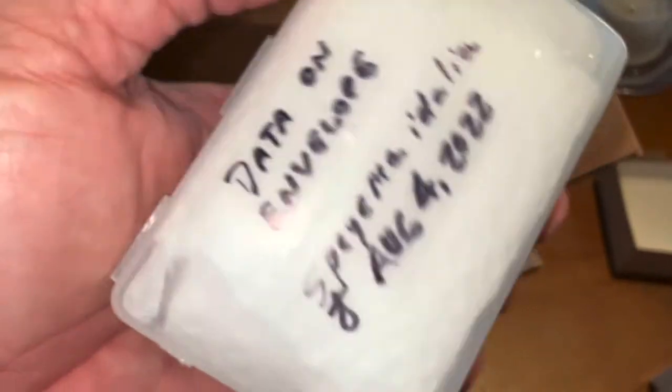Spiceria idalia — regal fritillary. The data's on the envelope. He did send me a female! The female is in paper though, so I'm going to have to mount this one. I am going to put her in my relaxing chamber.